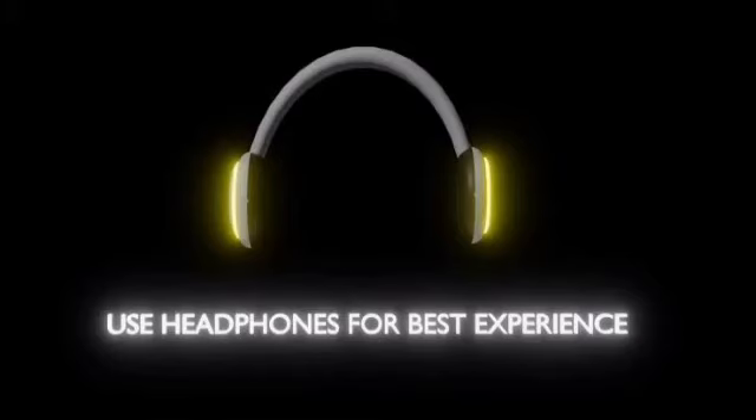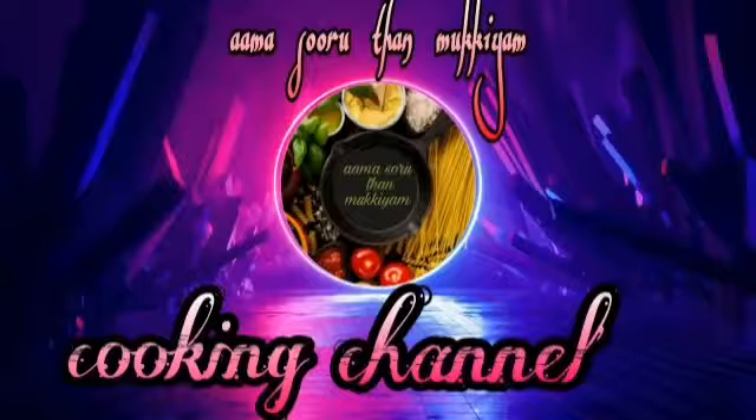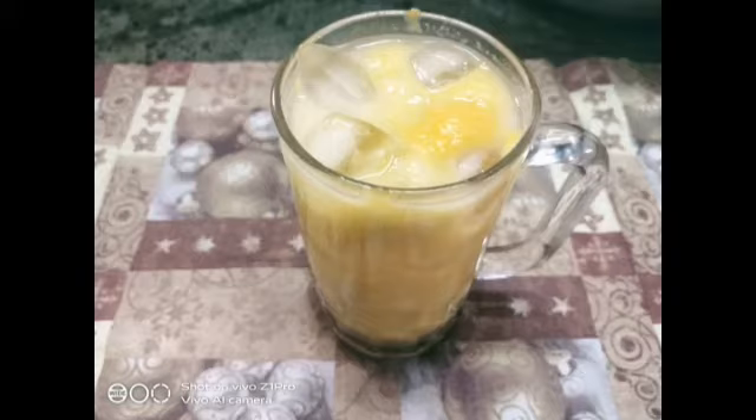Use your headphones for best experience. If you want to watch our channel, subscribe and click on the bell icon so you will see the video. Hi guys, welcome back to our channel. If you want to watch this channel like this, don't forget to watch the video.